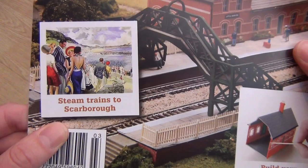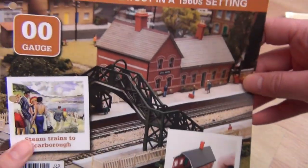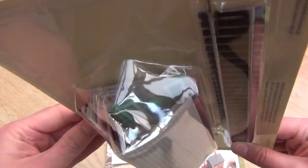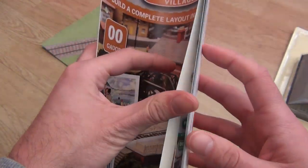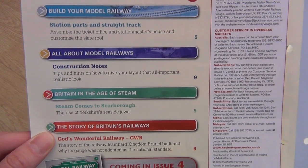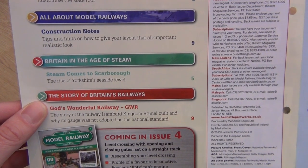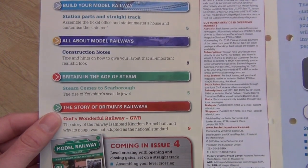Steam trains to Scarborough — that's quite nice. Build your railway station. Contents: station parts and straight track. Assemble the ticket office and station master's house and customise the slate roof. Tips and hints on how to give your layout a more realistic look — didn't we do that with number 2? I'm sure we did.